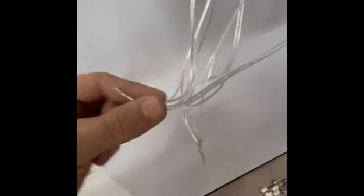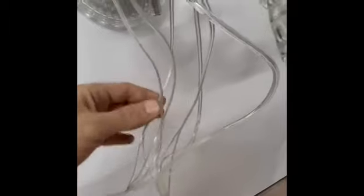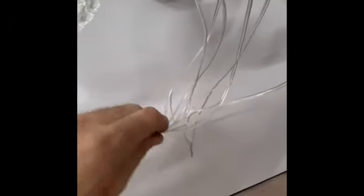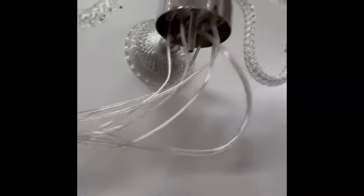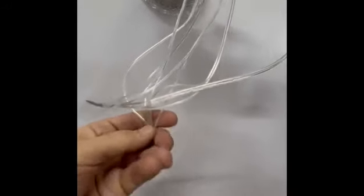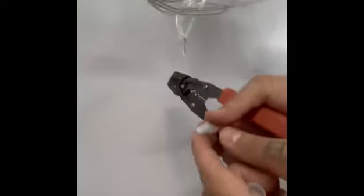Now we have fixed all A and B from each wire — each has two lines A and B. Be sure all are fixed together nicely and there is no metal exposed outside. Now we will fix the white part that comes inside the light.